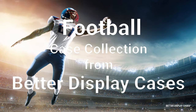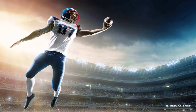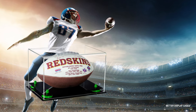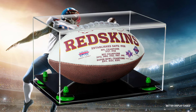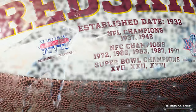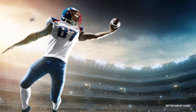Hello, Mo Johnson from Better Display Cases back at you today to talk about our football display cases. This time we're talking American football — that's the oblong oval ball, not European football. If you watched our video about the full-size football helmet display cases, you already know I'm a long-time, lifetime Redskins fan, which explains the Redskins football you're looking at right now in one of our display cases.